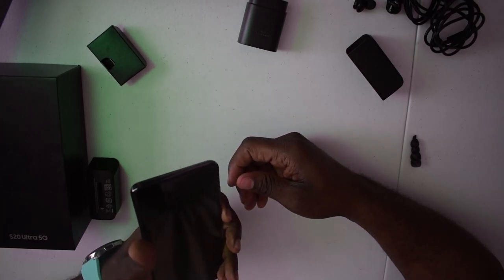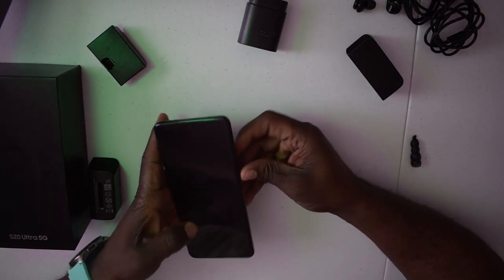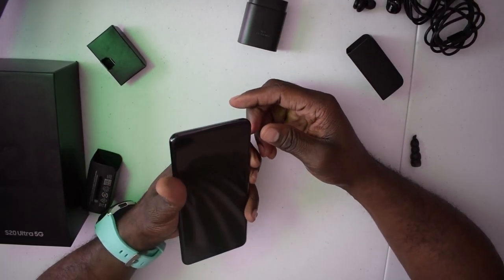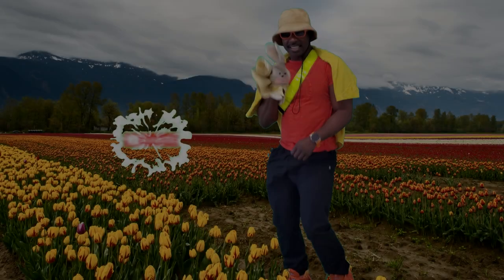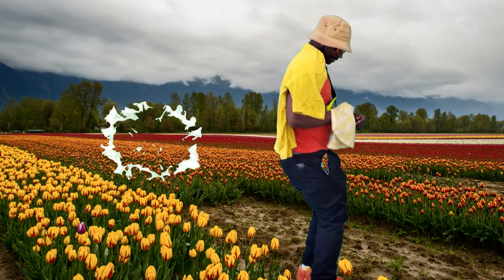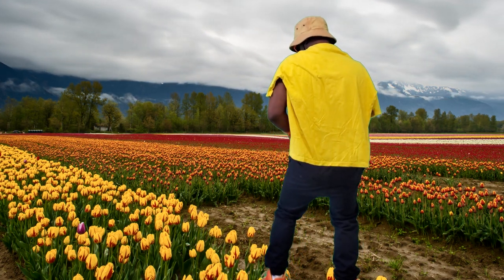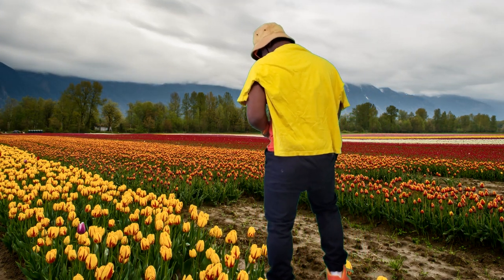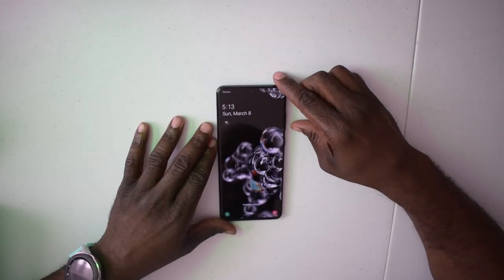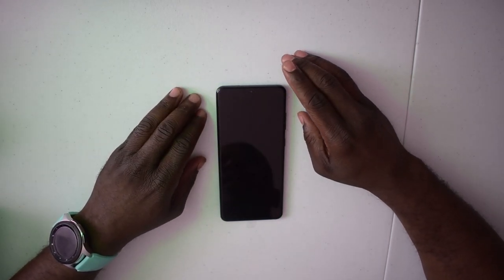I'm going to turn this phone on and pause the video to get things set up. I'll be right back.